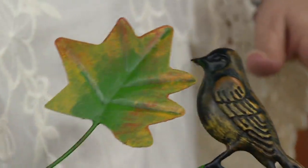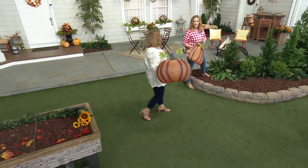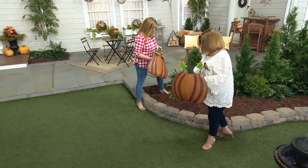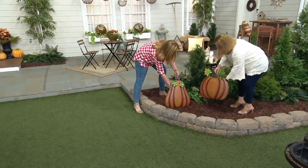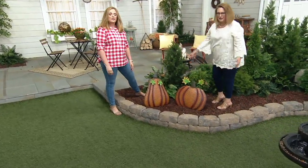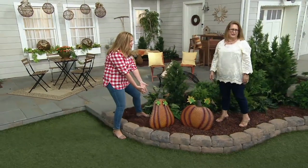If you think you're not good at decorating, let me show you the installation. Plain mulch beds, some greenery — done. There's no rotting pumpkin to contend with. So cute.